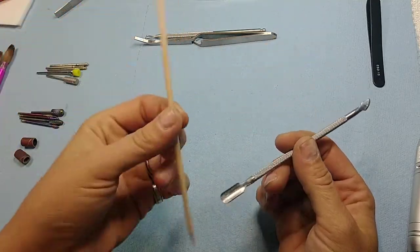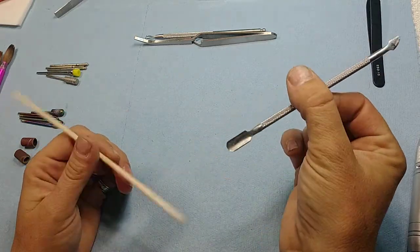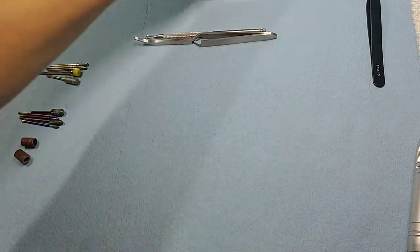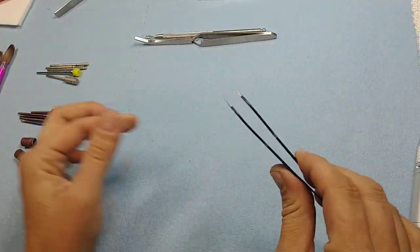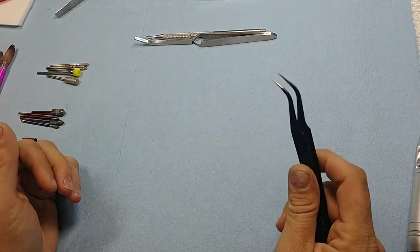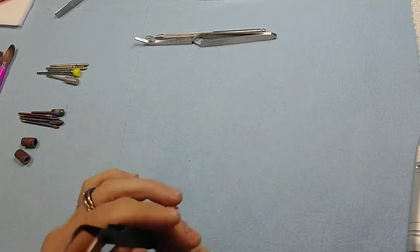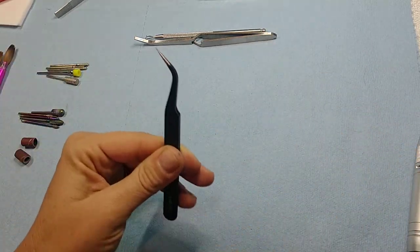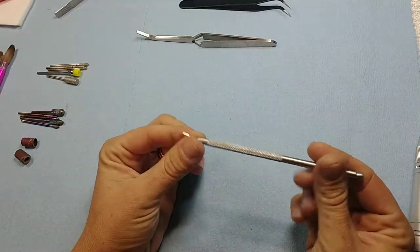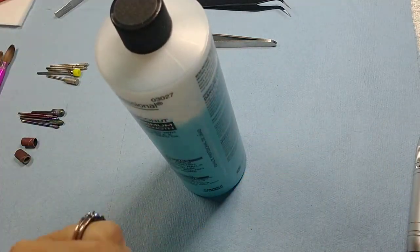Cuticle tools — these are both cuticle pushers. The only difference is these are disposable, so if you're taking clients you want to have these. The non-disposable ones need to be sanitized between each and every client. Tweezers — whatever you want to call them — you can use these for decals, gems, whatever. Have a pair on hand because you don't want to be trying to pick up gems out of a bin with your fingers.